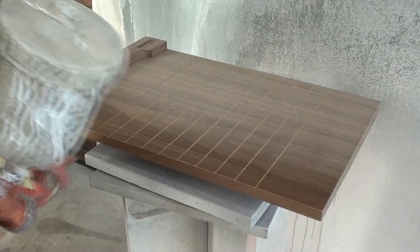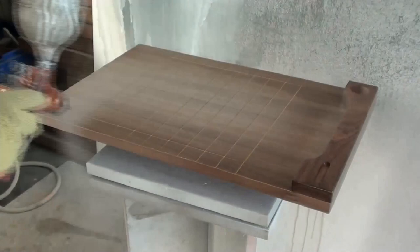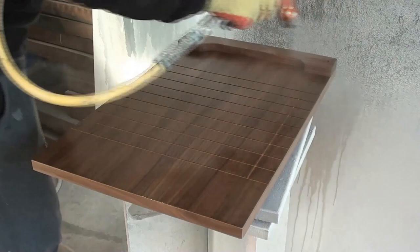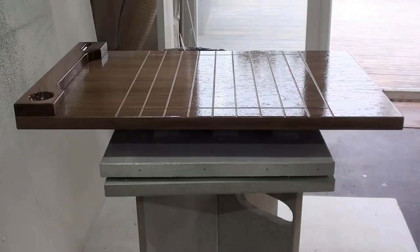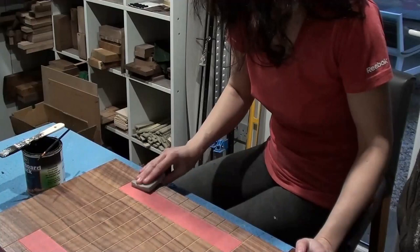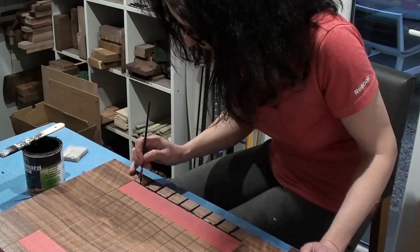Onto the spraying — one base coat, a sand, and then a top coat. I've masked up and I'm using a sanding pad to key the surface and then applying two coats of blackboard paint.